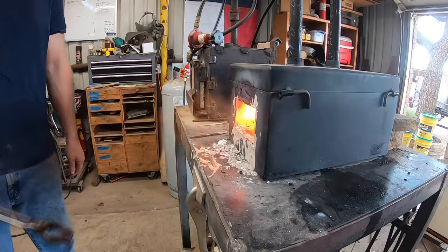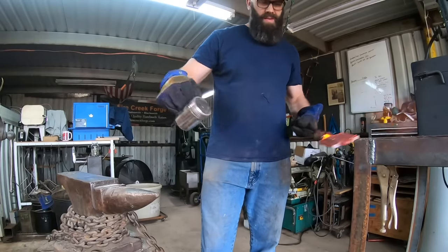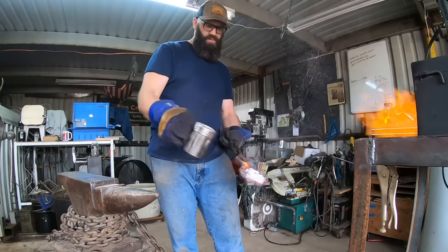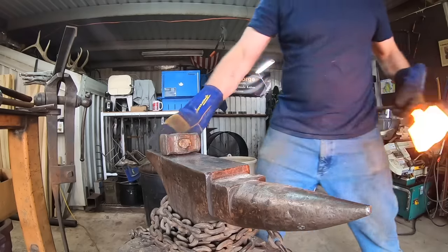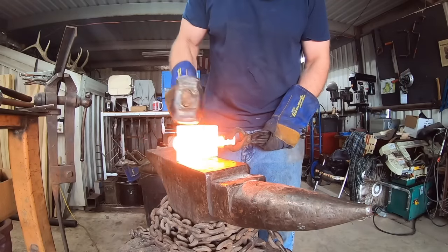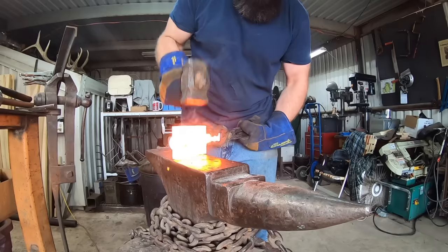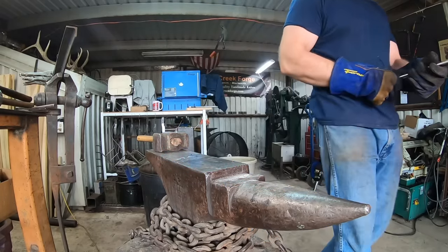Tack welding it together with the arc welder simply to hold it together while we heat it up to forge welding temperature. I sprayed it down with WD-40 prior to putting it in the forge, which helps protect the steel from atmosphere, and then once it's about to a red heat, adding some borax for the flux and continuing to heat it up to forge welding temperature.